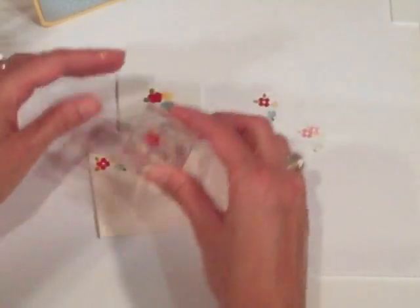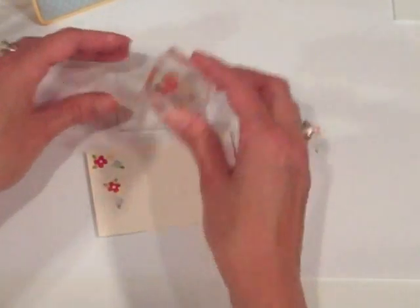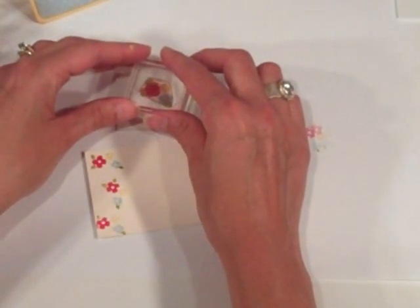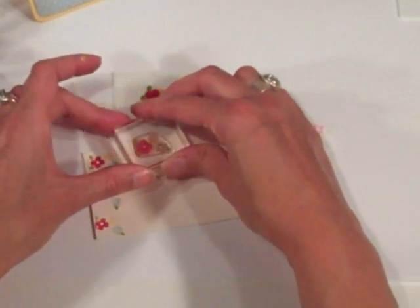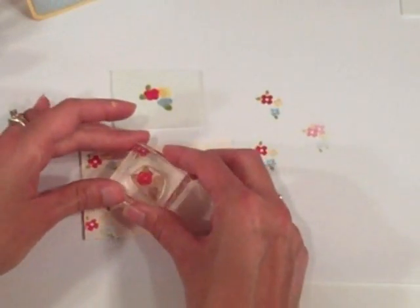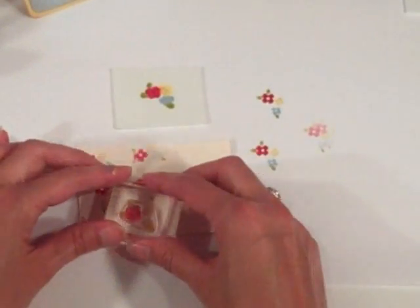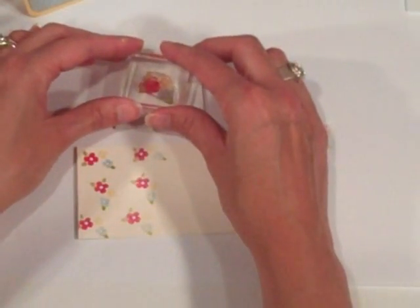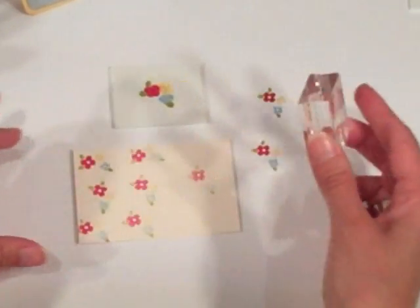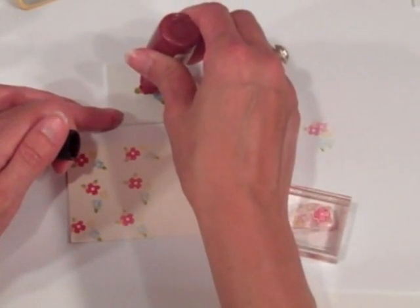If you were doing the same technique with markers, every time you stamped you would have to re-color your image, but with ink refills I only did it once and I can get a lot of images off of that one coloring. As I'm stamping it's going to get lighter, and I'll probably make it about halfway through my background before I need to add a little more ink and re-ink those flowers and leaves to get a good impression again. I'll go ahead and add a little more ink to each one of the flowers just to refresh that color.